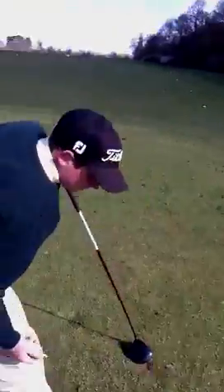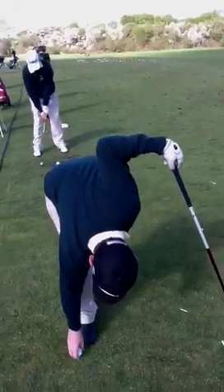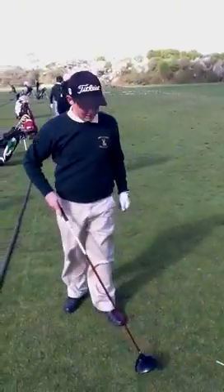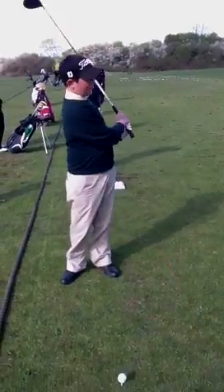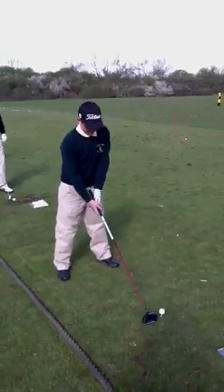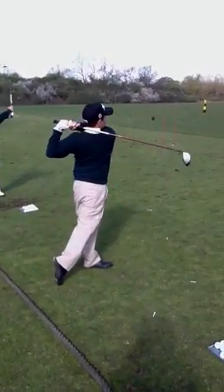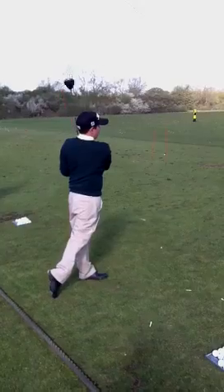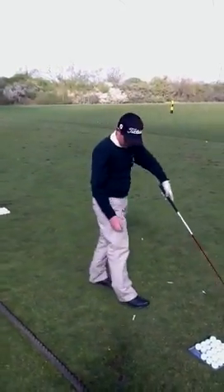What have you got to do here then? Hitting them straight. Are you hitting them straight? Yes. Are you enjoying the session? It's fun. Different shots. We've got Hannah Burke on it, we've got Ian Taylor on it, but now we've got Harry Bennett on it. Great drive, well done. Straight down the middle of the road.